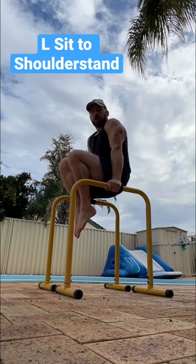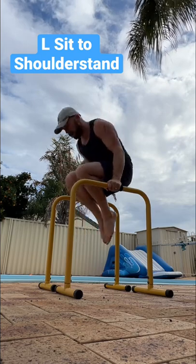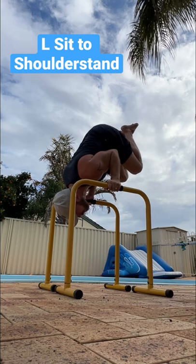Once you've got that, same thing in reverse. Hips come up, shoulders go down. Show control at the top position there.